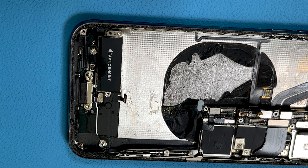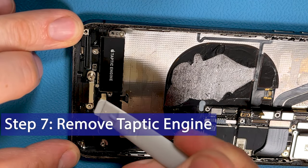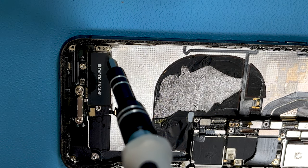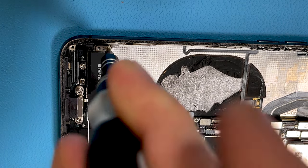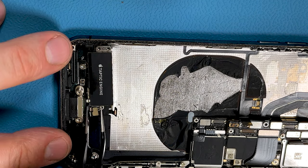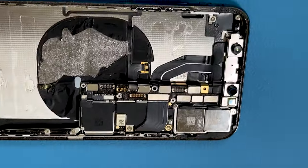Now we can disconnect the Taptic engine by disconnecting its connector. Then we can remove the final screw securing the Taptic engine, which is a Phillips triple zero — not a Y triple zero. And now we can remove the Taptic engine altogether.